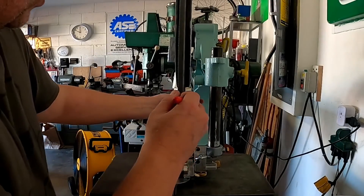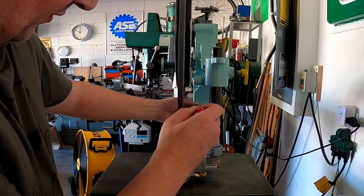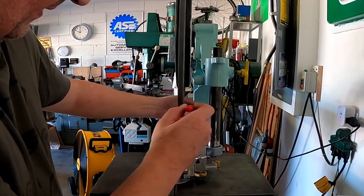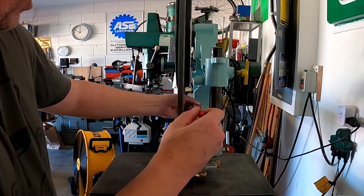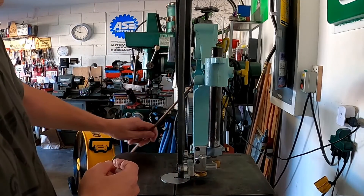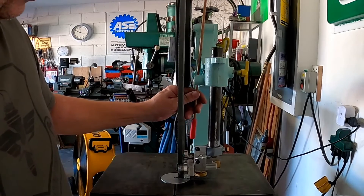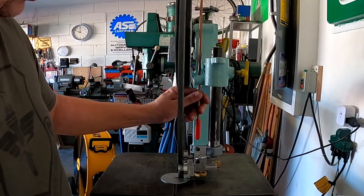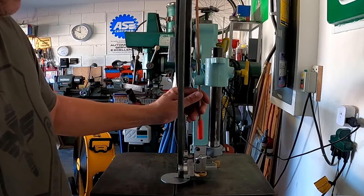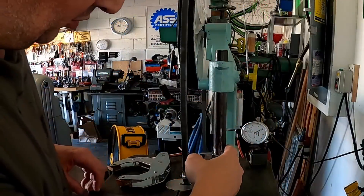Looking at this arm - if this shaft or column here is moving back and forth, it's going to be amplified out here, but this column may not be the issue. It may be this part here actually swinging in and out like this. So let's go in here and try to figure out what's going on.